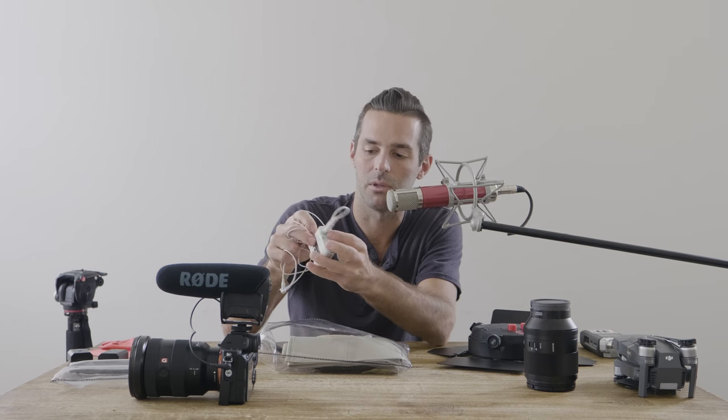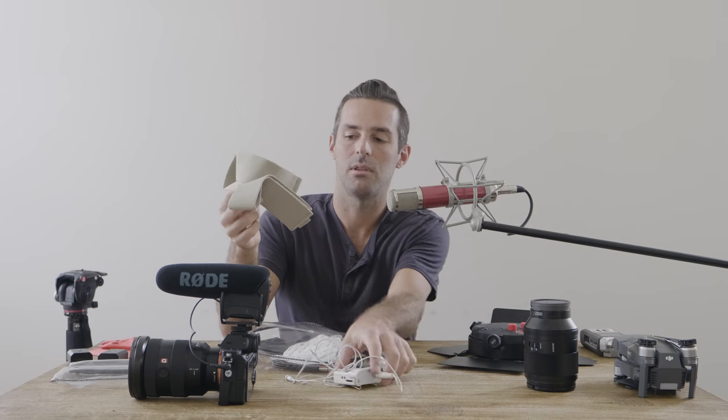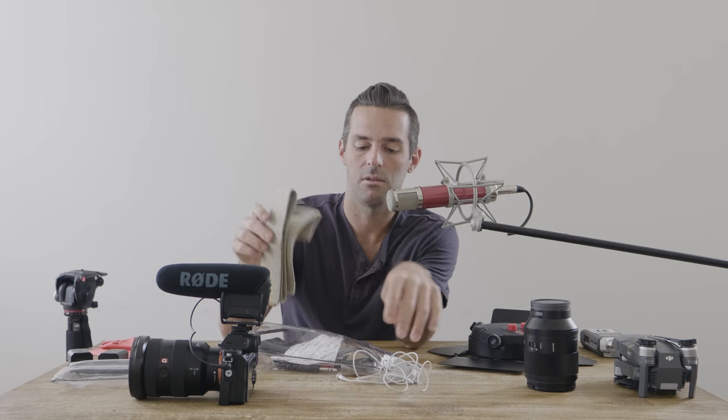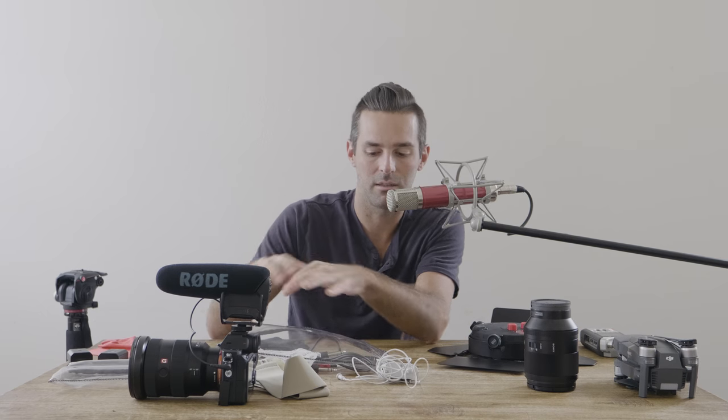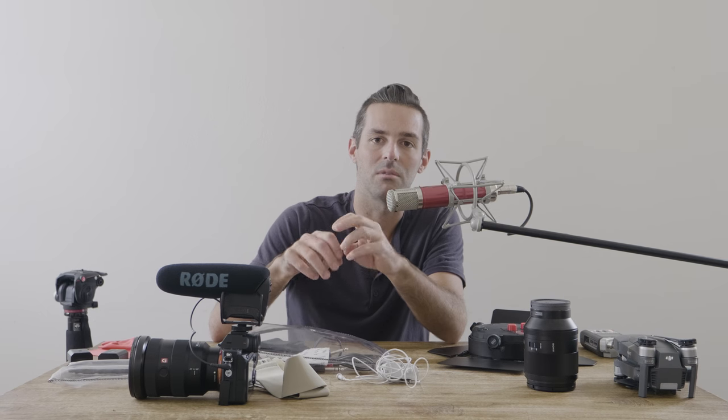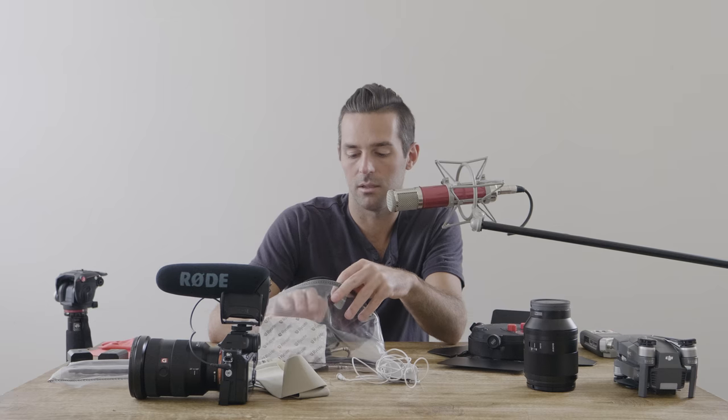I have thigh straps and an ankle strap — sometimes the ankle works better. It kind of depends on what the bride prefers; you don't want to be too demanding, you've got to give them an option. Sometimes they don't want their dress mic'd at all, but educating them on the importance of good audio is a good thing to do.